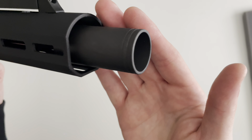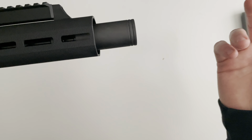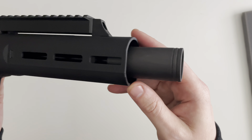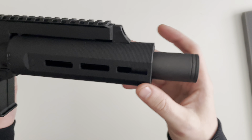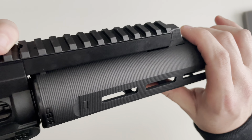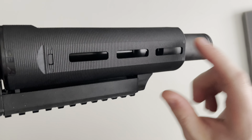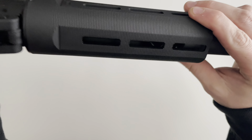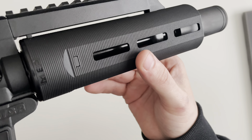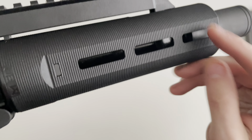The muzzle end is threaded half by 28, and this is X-TAR's new muzzle device — a blast forward device or blast mitigation device. Essentially, it's going to blast all those gases and noise away from the shooter and away from the people to the left or right of you at the range. The handguard is X-TAR's new polymer M-LOK handguard. You've got M-LOK slots at the 3, 6, and 9 o'clock positions — three slots per side — very reminiscent of the MP5SD handguard with this ribbed kind of texture.